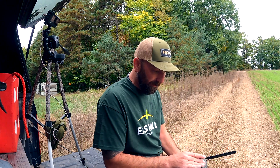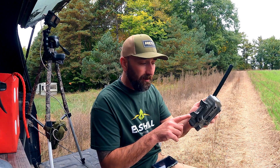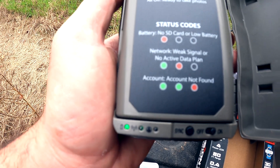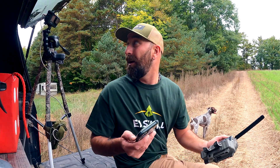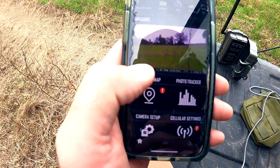We're going to plug the batteries back in. Okay, we turned our camera on. We are now searching for battery signal, and then it's going to connect to the app. So right now all we got to do is wait, going through the steps. It is connected.